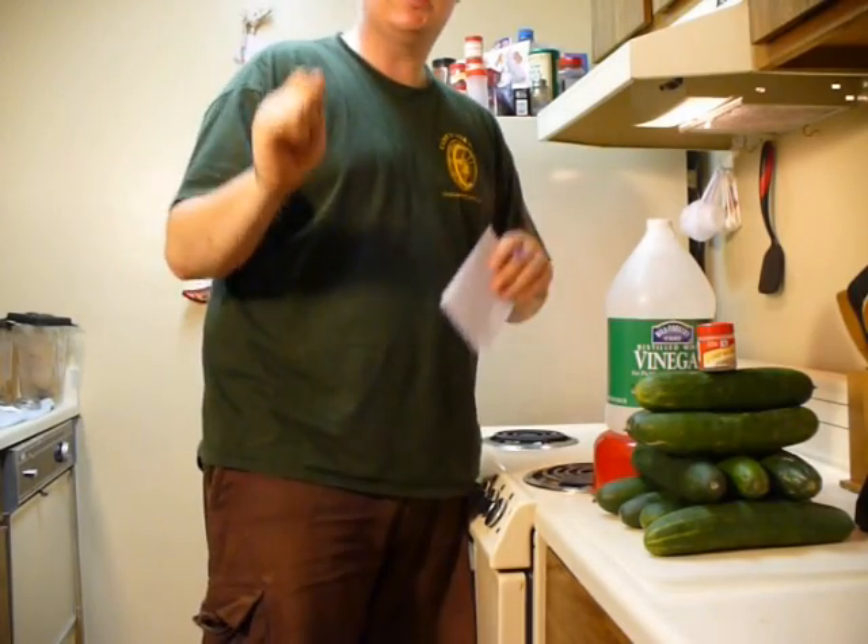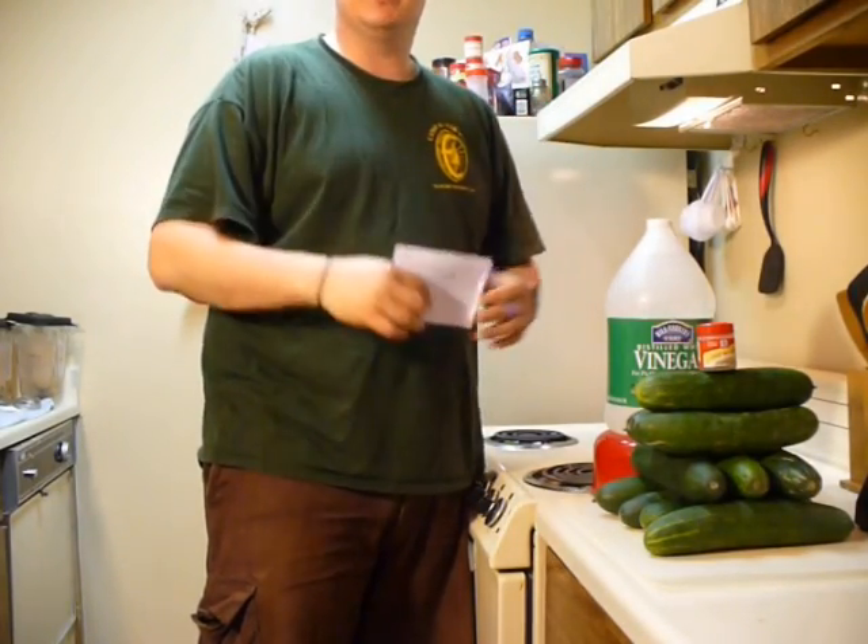Hey YouTube. Today I'm going to show you how to make super sour dill pickles. It's really, really sour, really, really good.